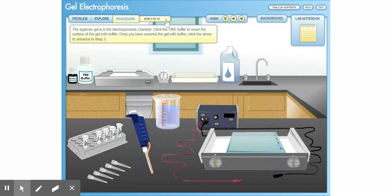The agarose gel is in the electrophoresis chamber. Click the TBE buffer to cover the surface of the gel with buffer. Once you have covered the gel with buffer, click the arrow to advance to Step 3. Click the micro-pipet to load the bromophenol blue dye and mix it with a marker DNA. The mixture is then ejected into the marker DNA well. Once you have filled the marker DNA well, click the arrow to advance to Step 4.